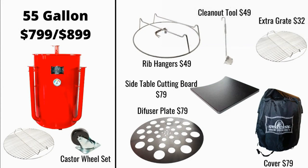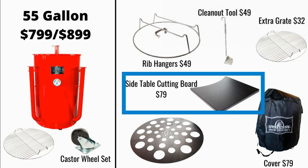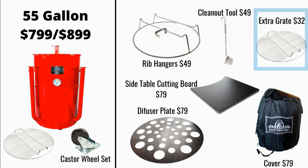Now the 55 gallon. It's $799 for the standard and $899 for the Sizzle. The Sizzle is going to be that paint job that really pops. Now that Sizzle paint job has a lower temperature rating, so you're going to want to keep the temperature below 450°F or else it's going to bubble off on you. It comes with a caster wheel set and a grate. If you want the extras it's going to be more — all the same extras basically that the 30 gallon has, except some are a little more expensive. The rib hangers are a few dollars more, there's a side table cutting board add-on, the diffuser plate's a few dollars more. This 55 gallon has three levels, so you might want to even buy two more of those grates.